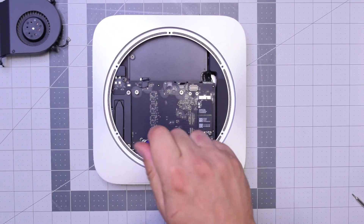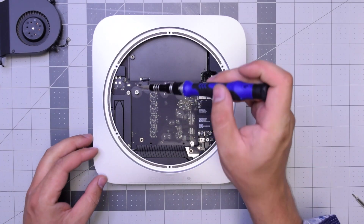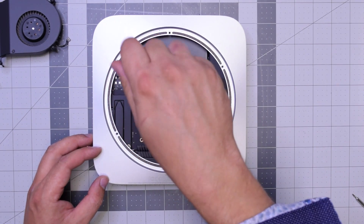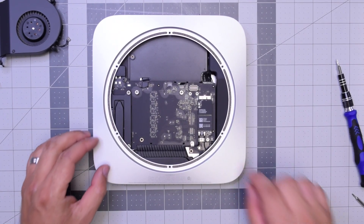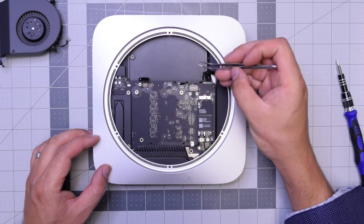Let's remove this T6 screw — it secures the logic board to the case. It's a long screw. Now go ahead and remove this shorter T6 screw that holds the bracket and connects the hard drive to the logic board. Once that's removed, go ahead and peel back that connection and unplug it.